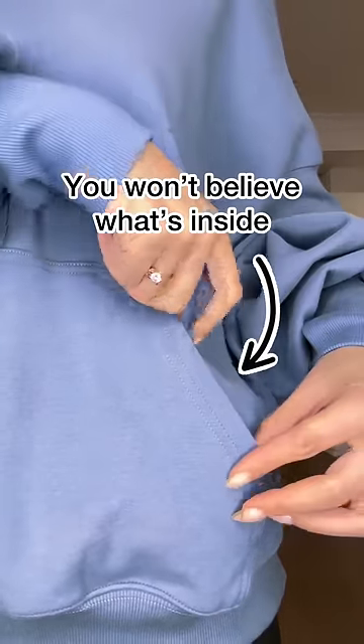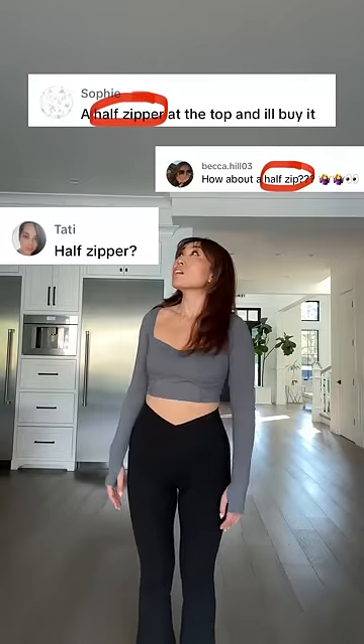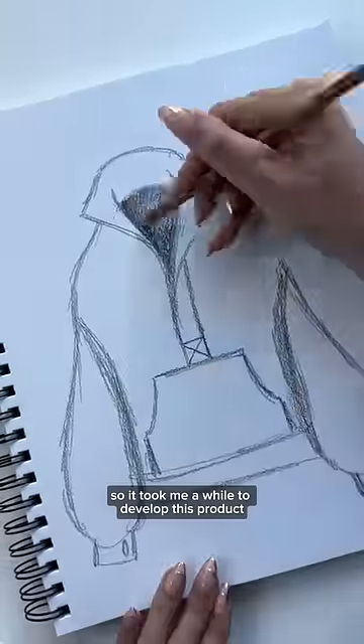You won't believe what's inside this pocket, but before I show you, let me just say that I've seen your comments about wanting a half zip, and it took me a while to develop this product.